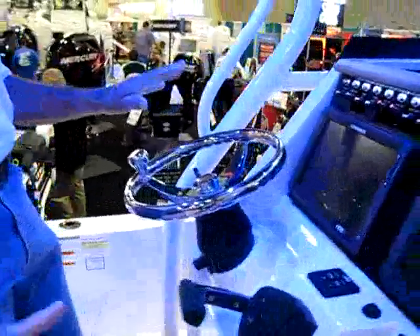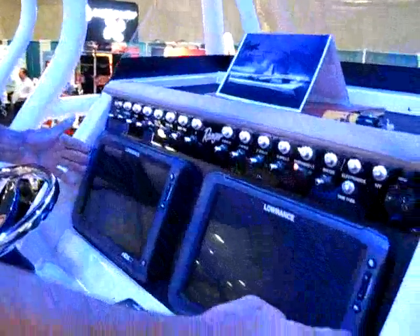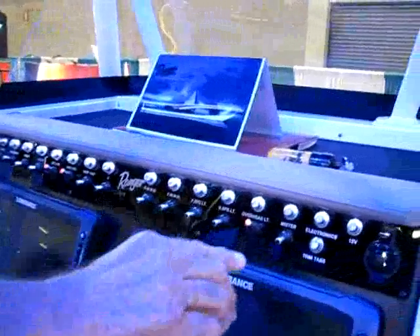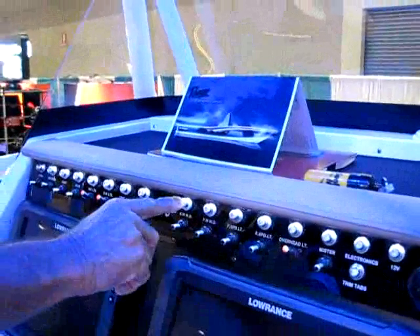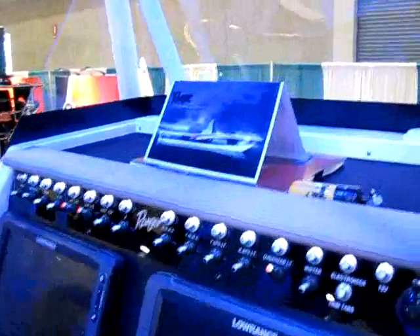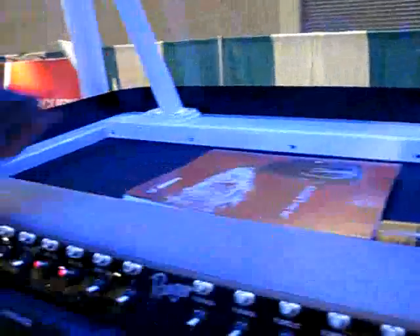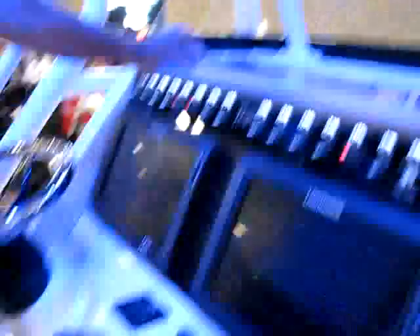Let's talk about the console. You have a very large console — large enough for two, not one, but two 12-inch screens for your electronics. There's an integrated panel with all of your switches for everything from your bait well pumps to your mister to your electronics, all with breakers. On top of the console, there's recessed storage so you can put things there and they won't roll around — a little pad where you can lay your cell phone, your car keys. And of course, a couple of cold drink cup holders right here.